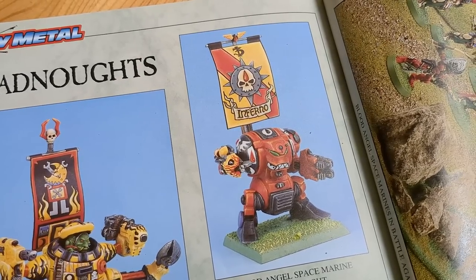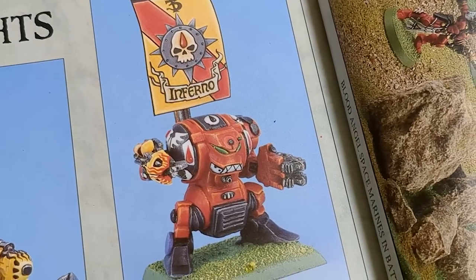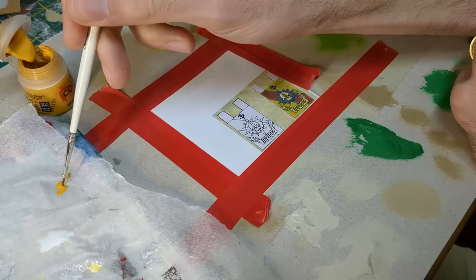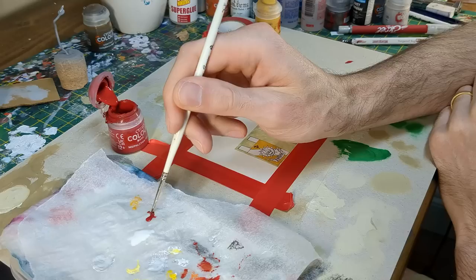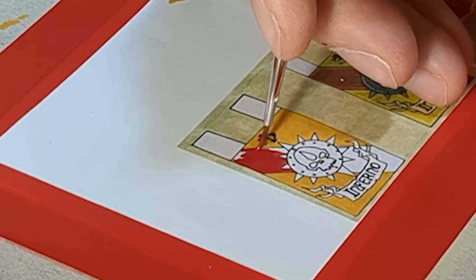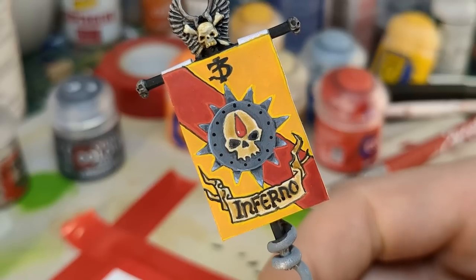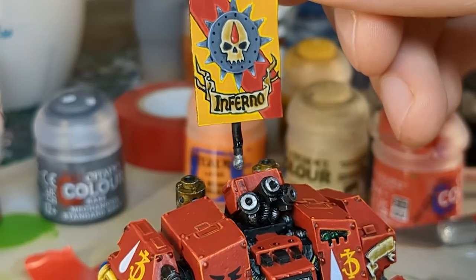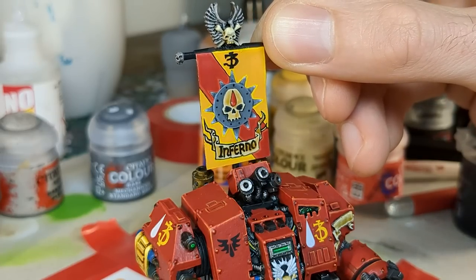For the banner, I chose one that was showcased on the super old Blood Angels Dreadnought, found in the heavy metal section of the rulebook. Conveniently, it belongs to the third company, which matches my collection. I found the banner online, printed it out, and sprayed it front and back with matte lacquer. Overall, painting the banner took about 90 minutes. When the banner was finished, I fixed it to the pole with PVA, and gave it another blast of matte lacquer to seal it. The Tech Marine then slowly lowered the banner into place, and after a few final touches and decals, the Dreadnought was ready for action.